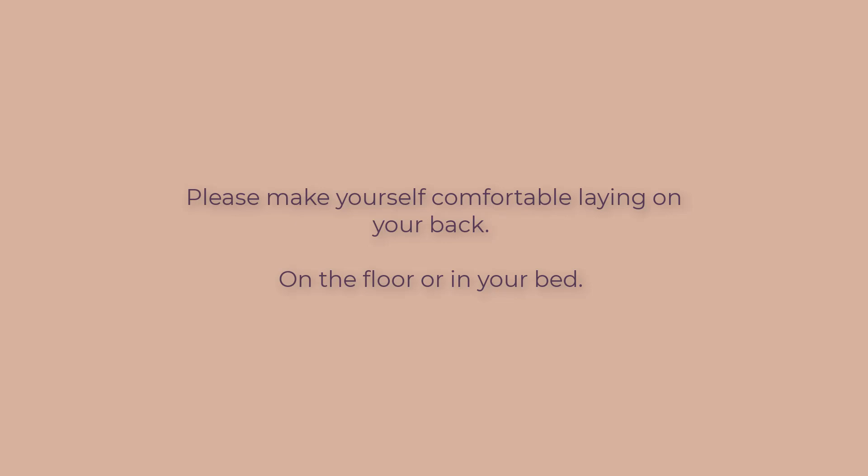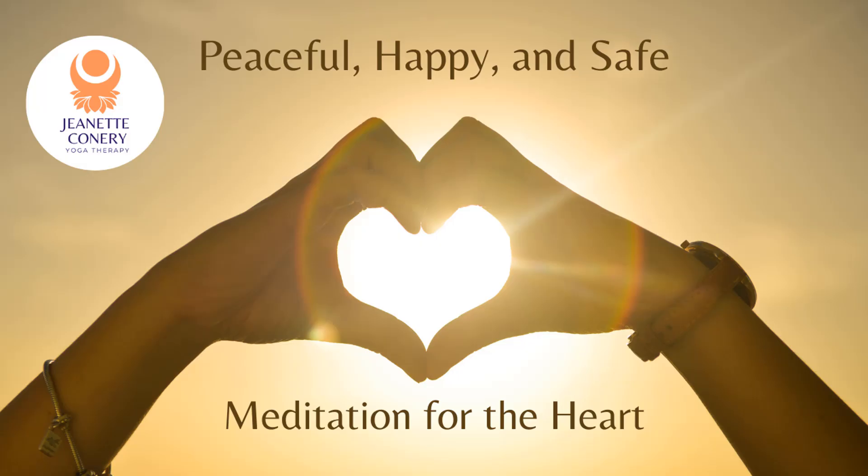It can be helpful to put a pillow under your knees, or maybe even put your legs up on a chair or an ottoman. Make sure you have your head supported well enough. Resting on your back, super cozy, super comfortable. Maybe put a blanket on. Your body temperature is going to go down resting on the floor like this.